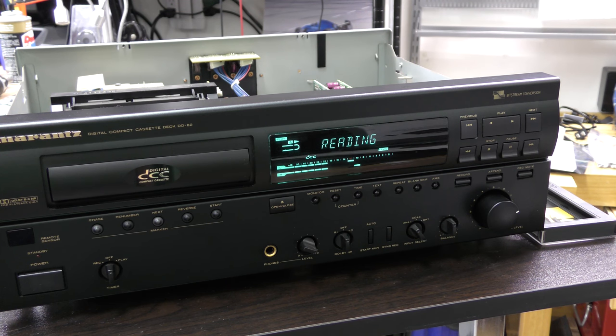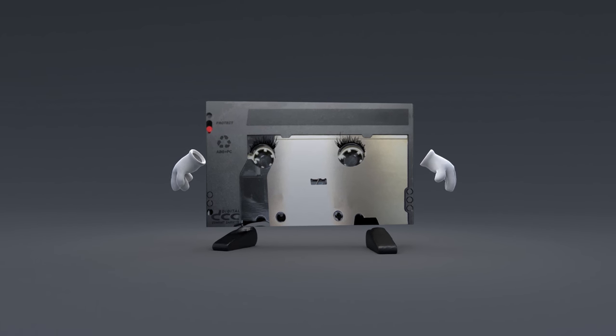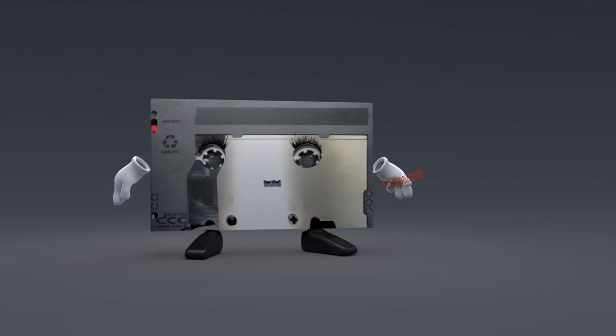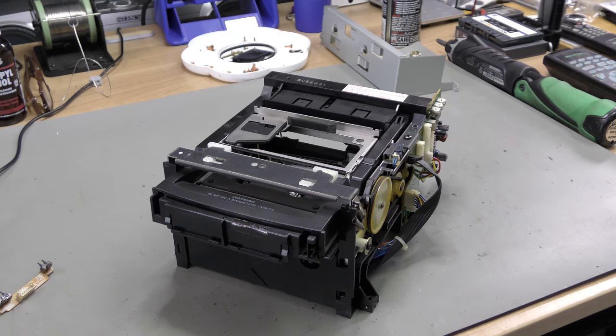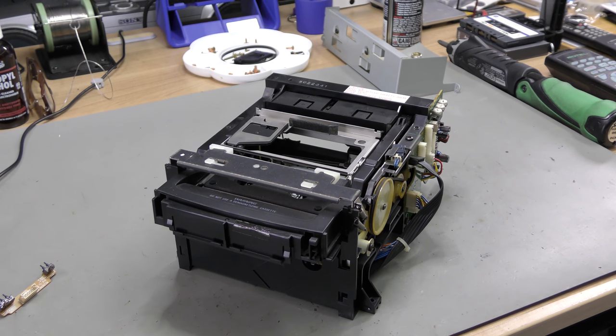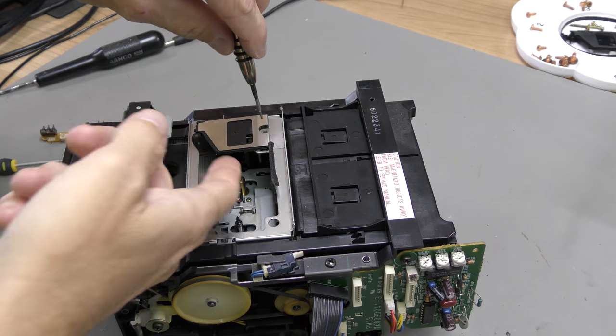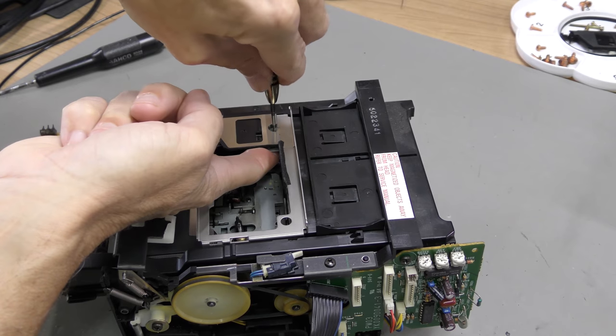We received this tip from MovieMan in the Netherlands. First you have to remove the mechanism for better access. On the left hand side we remove the cover with one screw.